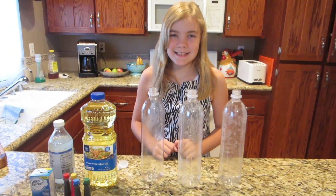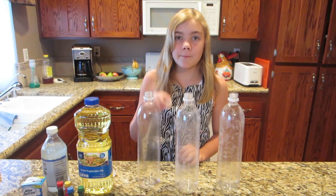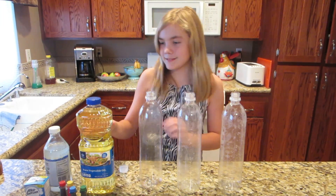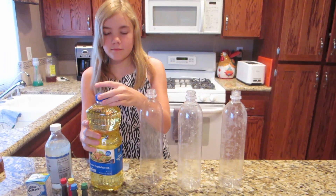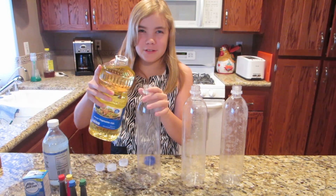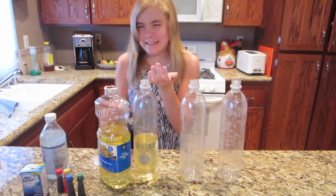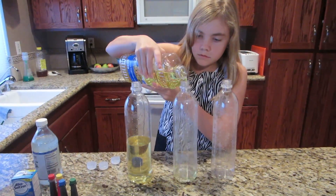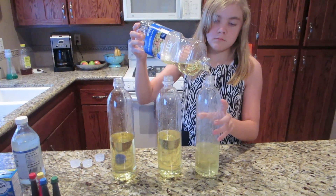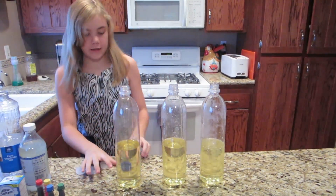So let's get started. The first step is to fill each bottle halfway with oil. By the way, you will be needing the caps. Perfect! It's the perfect amount.